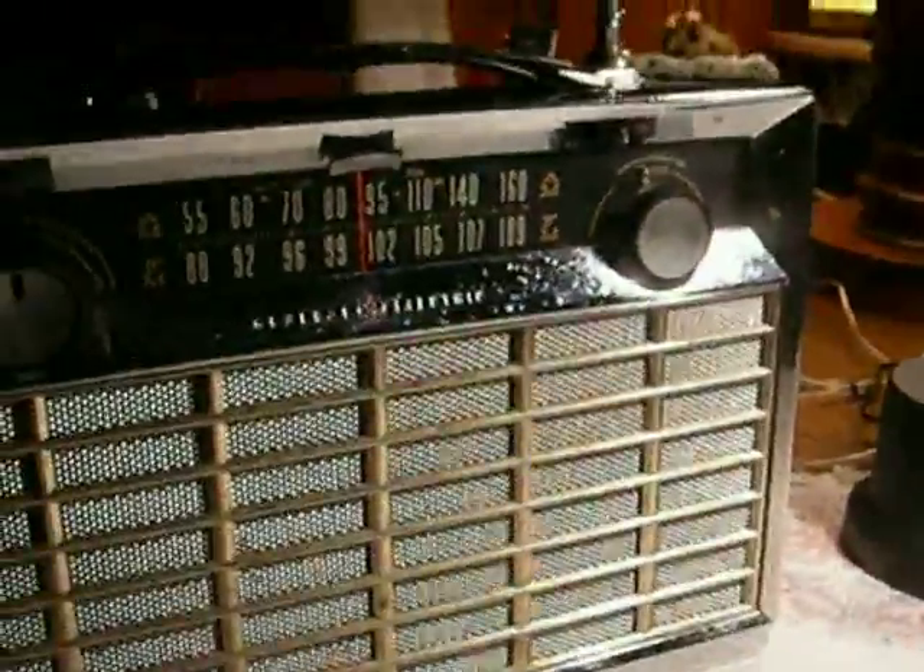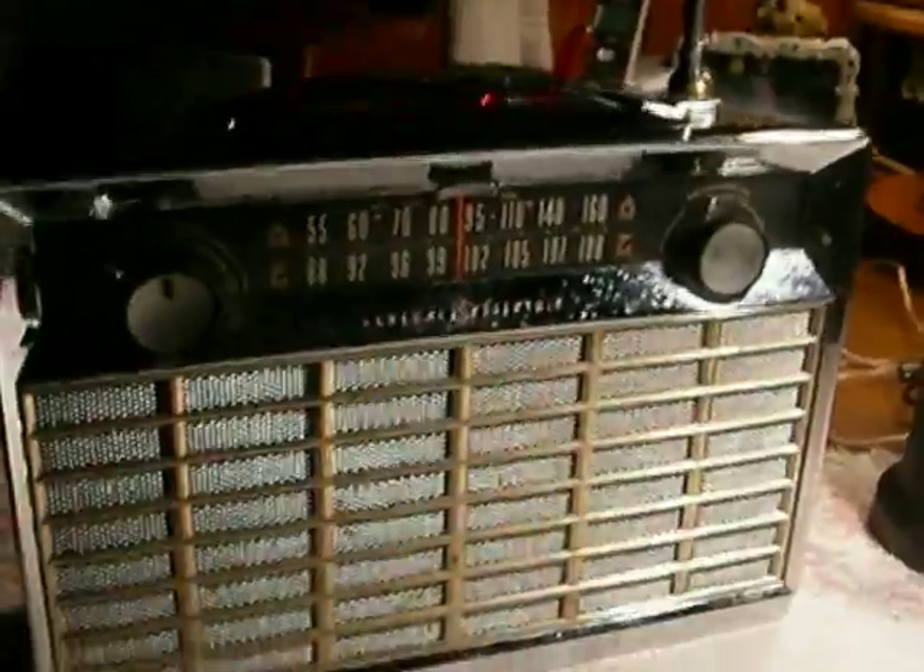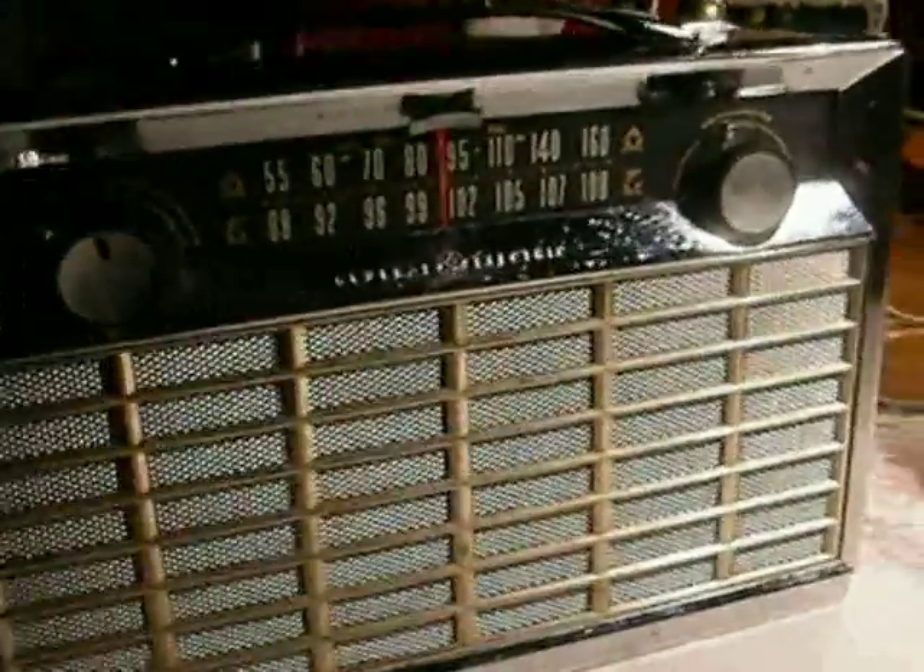It's sensitive, selective — it's just everything you'd want in a radio, except that it's huge. We have to look at the inside of this thing.